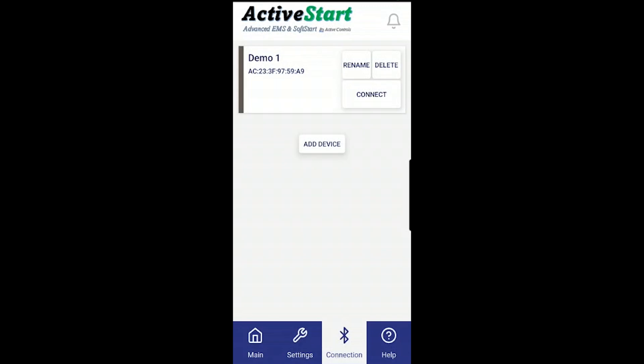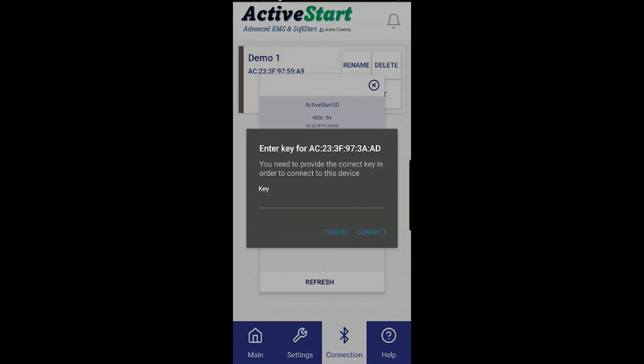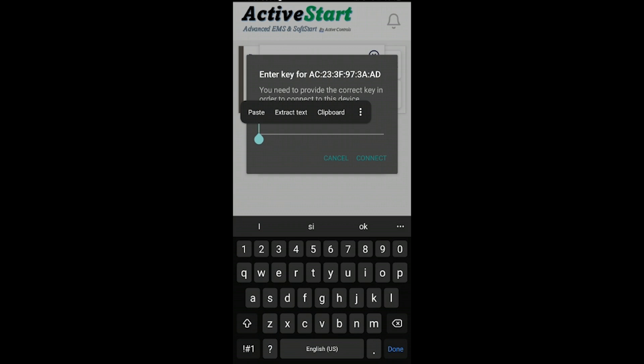Hello everyone. This is the Active Start 50 amp app walkthrough and update to show everybody the latest features since my earlier videos. For those who have never purchased an Active Start device, I'm going to start with adding a device. Once the product finds the device, you're going to click on the screen. You can manually type in the code, or as I tell many people to do, copy the code using your QR scanner.